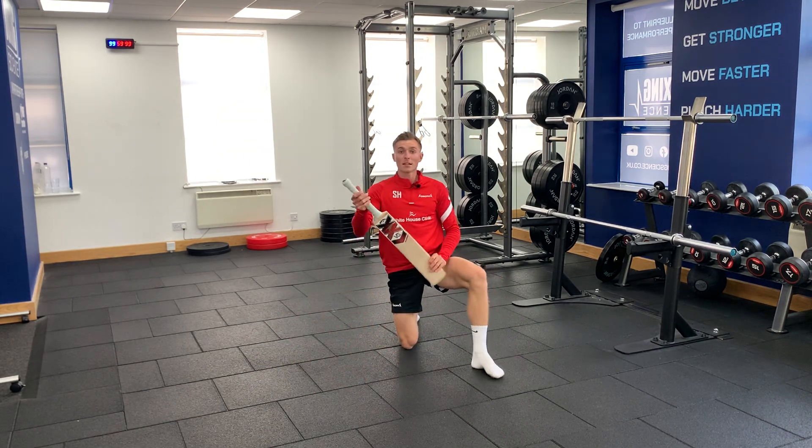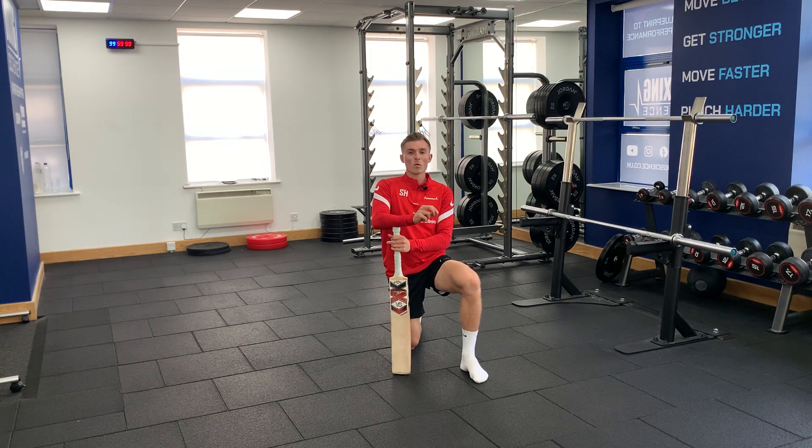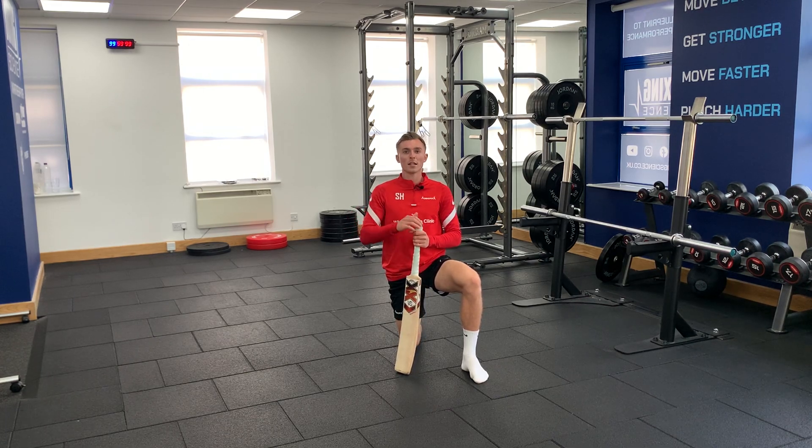The harder you push into the bat from either side, the harder the exercise is going to be. To reiterate, what you're really going to focus on is keeping the non-moving leg still, keeping the back still, and keeping your lower back pushed down into the floor.